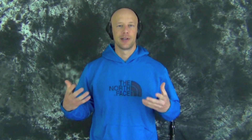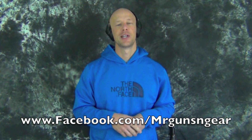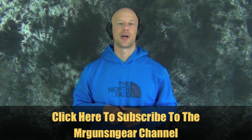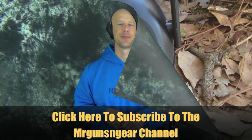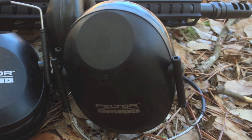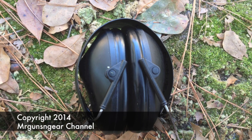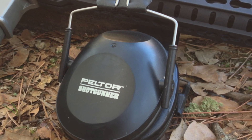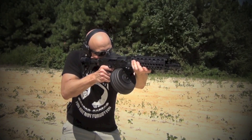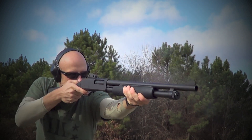The downside of this ear protection is that the noise reduction rating is only 21 decibels. If you're shooting with a handgun or most carbine-type rifles like an AK or AR, it'll be just fine. But when you get into bigger calibers like .308 or 7.62x54R, you may want to double up. As a rule of thumb, I always double up — I pretty much always have foam inserts or SureFire inserts inside my ear with these as well, because hearing is something that once it's gone, it doesn't come back. So I always err on the side of caution.